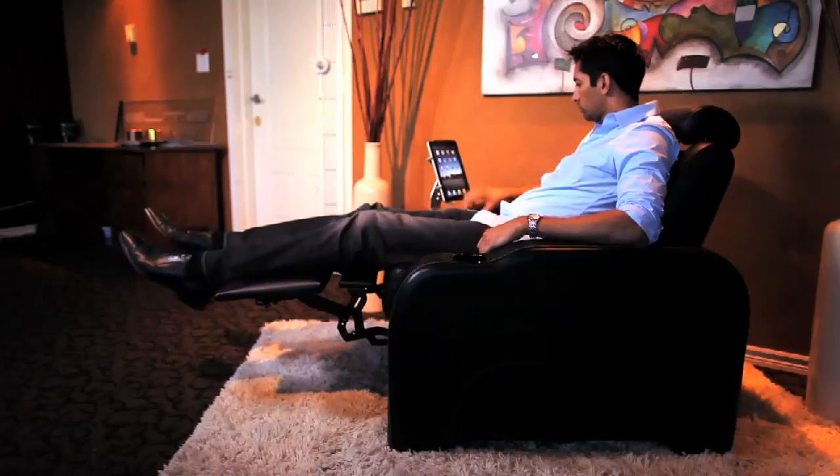Lastly, the arm height is perfectly positioned so that the elbows are not too high or too low while using the iPad. In addition, all of our chairs are power reclined and built right here in Vancouver, Canada.